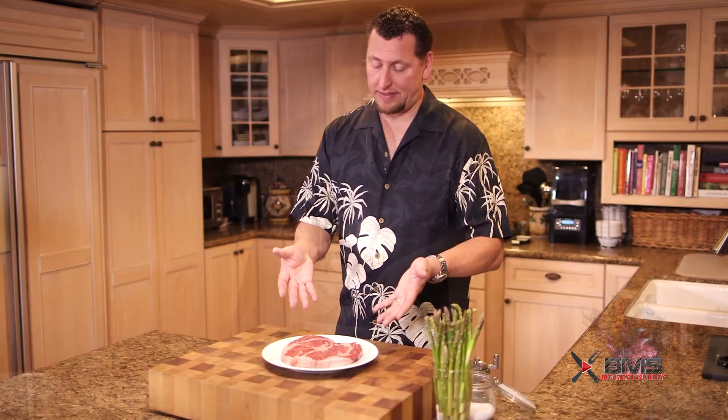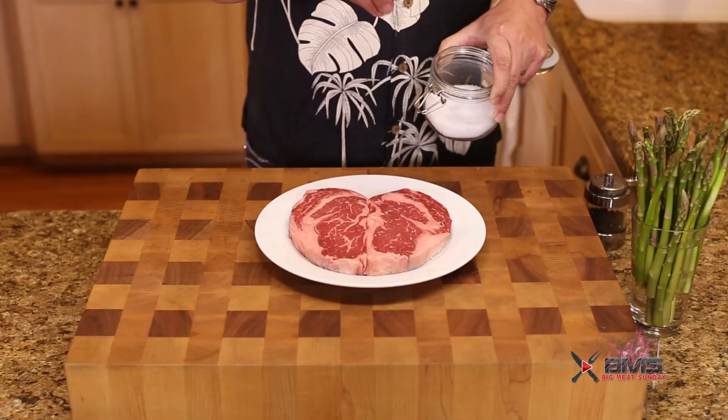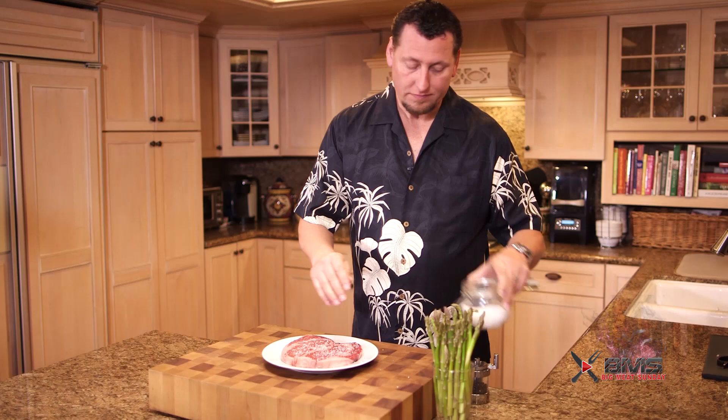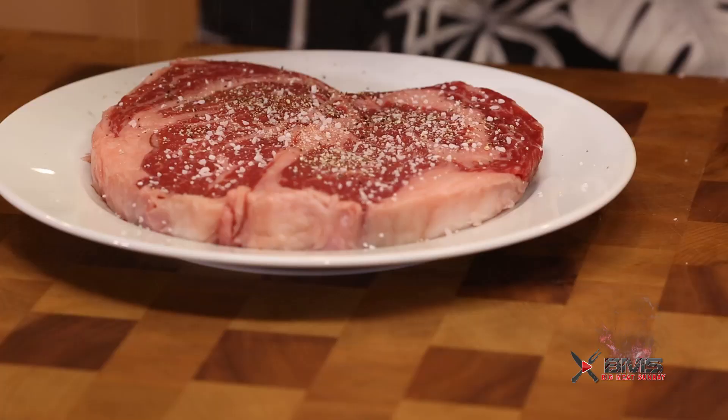This is what we have to deal with now. This is gorgeous beef — just going to hit it with some salt and some cracked black pepper. Let's get it out on the oval.